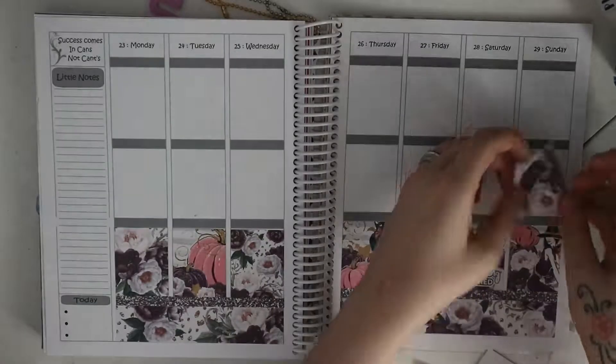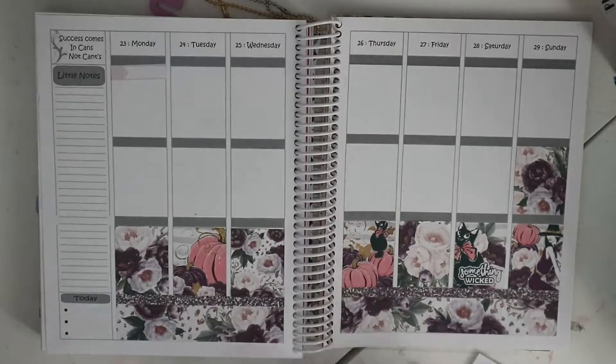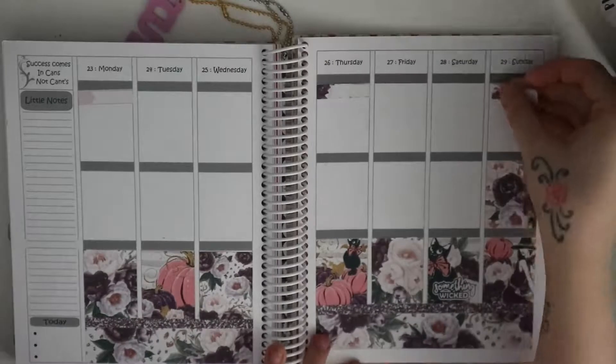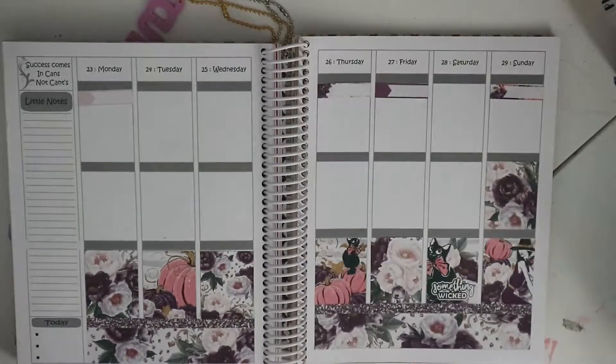The kit has florals in it and then a little bit of Halloween — you can see the little black cats, the pumpkins, and a little witch. It's like a little hint at Halloween, and this is obviously the week before, so this week isn't too busy.